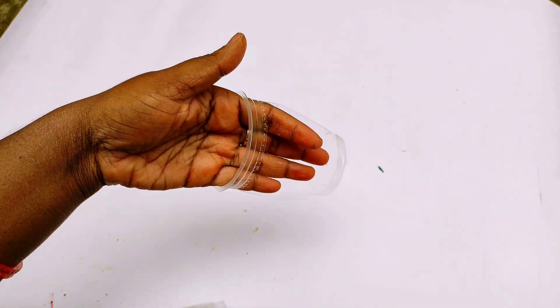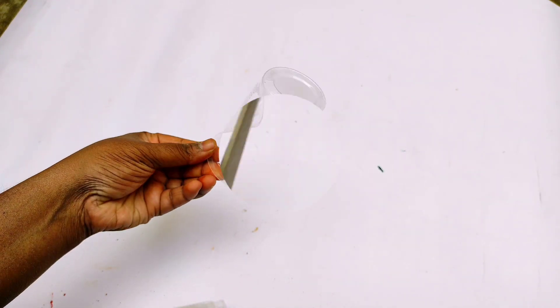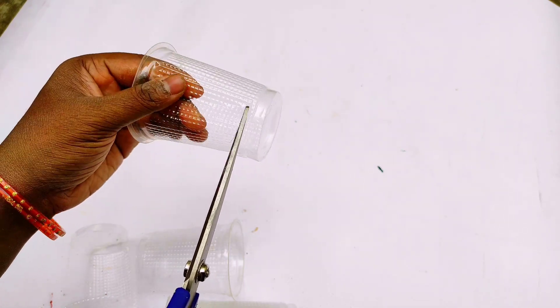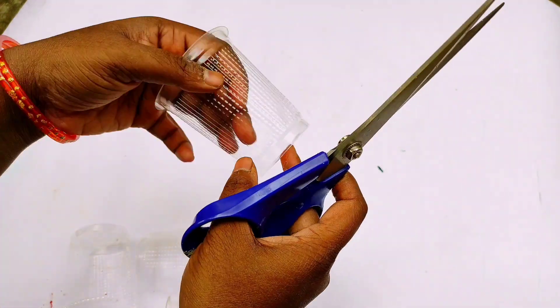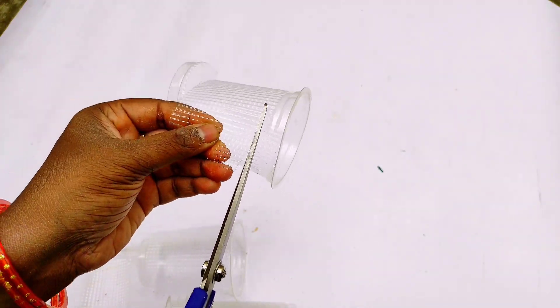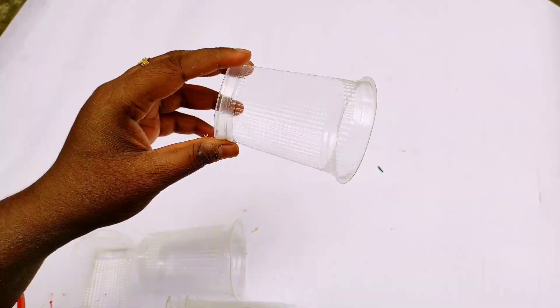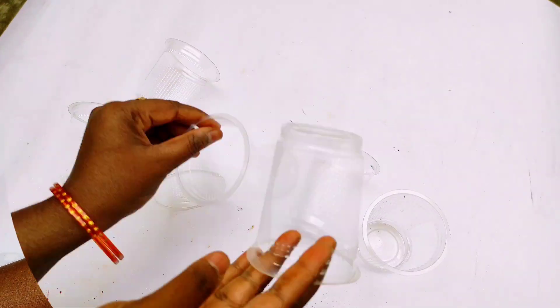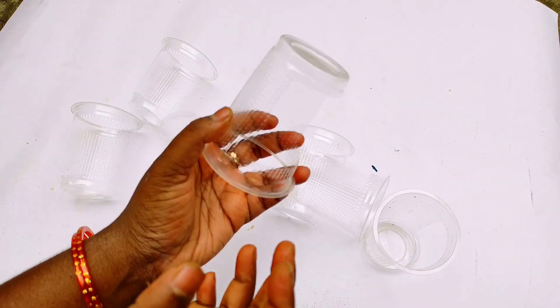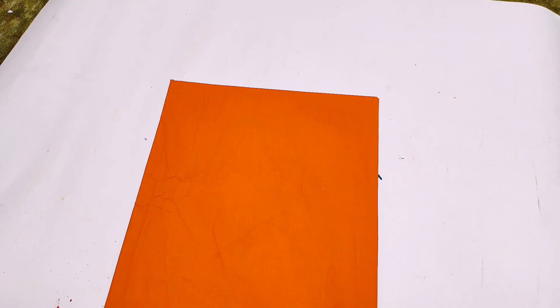The cup is in half. Put it in the paper cup. Now you must fold it in half. Cut 6 cups and place them in the bowl.